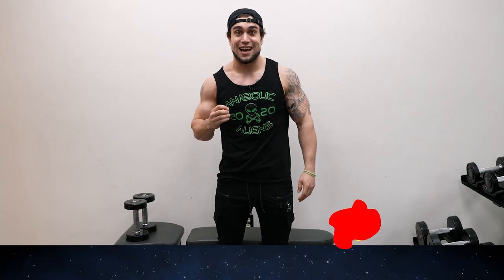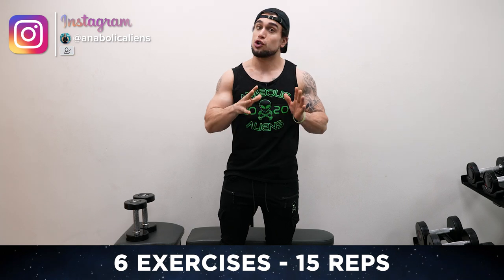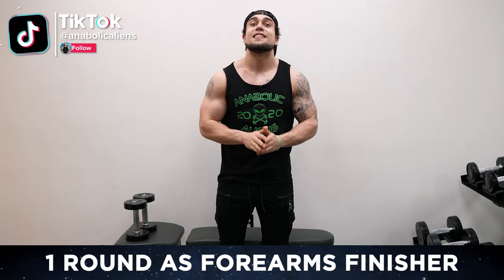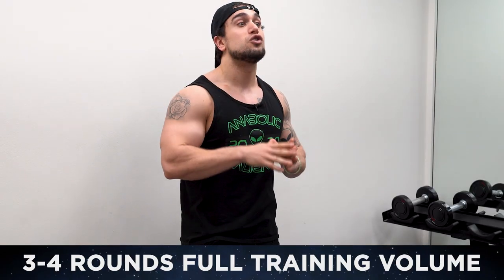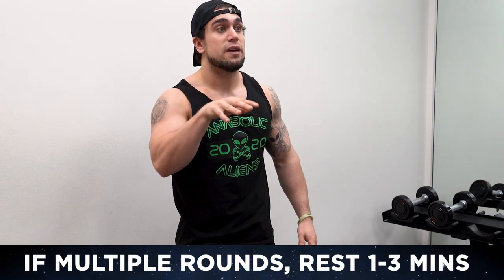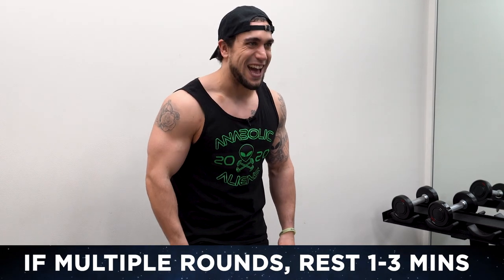We'll be going through six exercises, and on each exercise you're gonna be doing 15 repetitions. You're gonna be resting 30 seconds in between each exercise. Once you get through all six exercises, that is considered one round. You can do one round as a finisher to completely exhaust those forms, or you can do multiple rounds — three to four rounds depending on your experience level — resting one to three minutes for a full forms workout itself, and they're gonna be absolutely taxed.